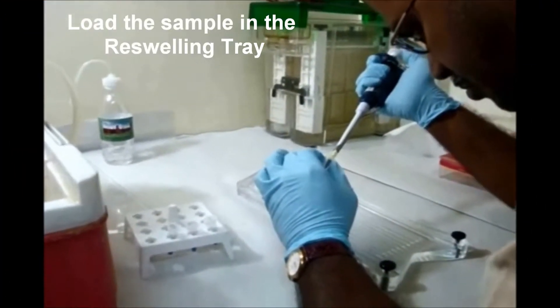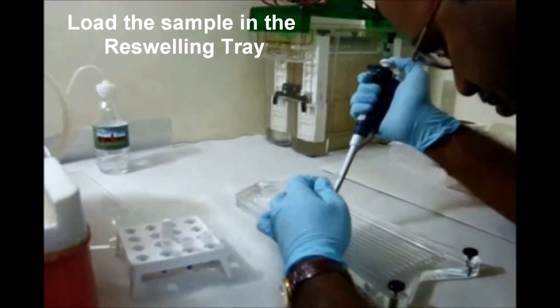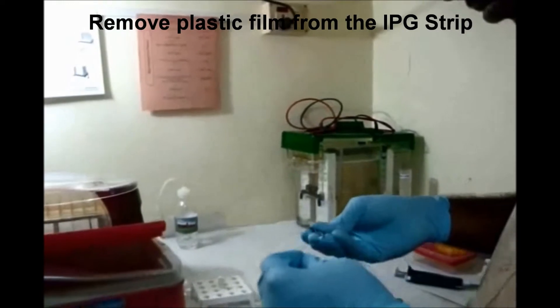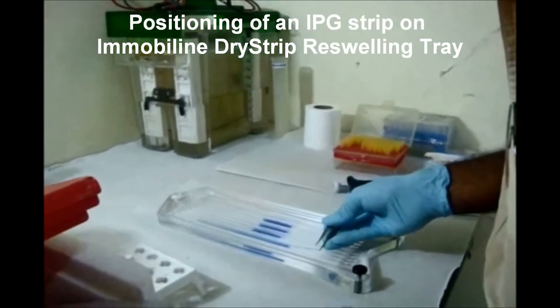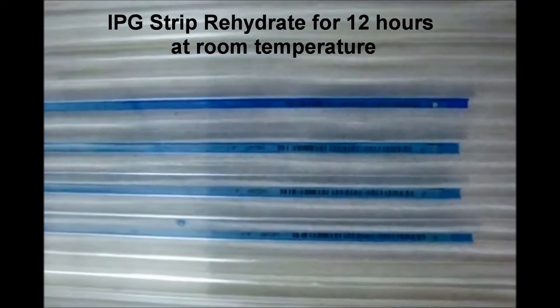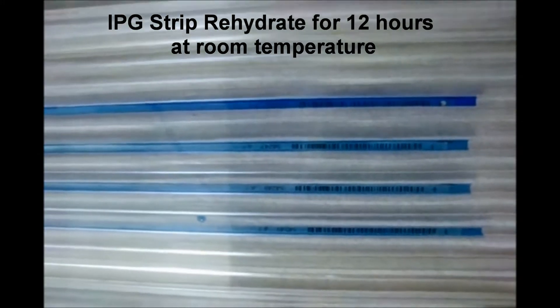Load the sample in the reswelling tray. Remove the plastic film from the IPG strip. Position the IPG strip on the Immobiline dry strip reswelling tray. The length of the IPG strip is 18 cm, pH 4 to 7. Allow the IPG strip to rehydrate for 12 hours at room temperature.